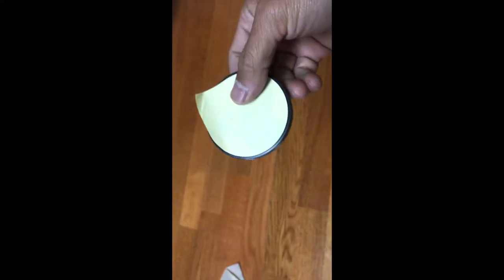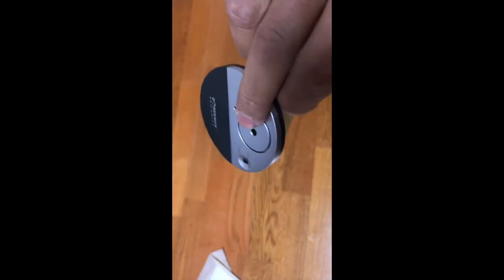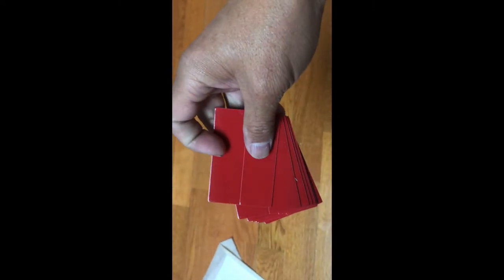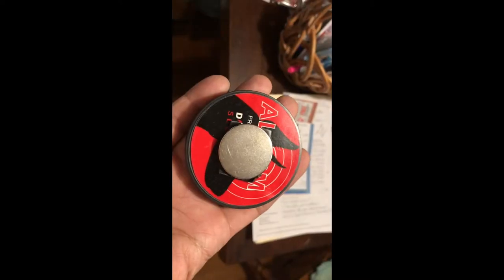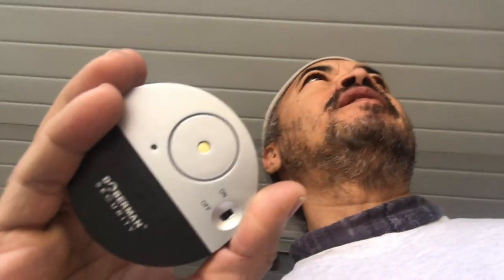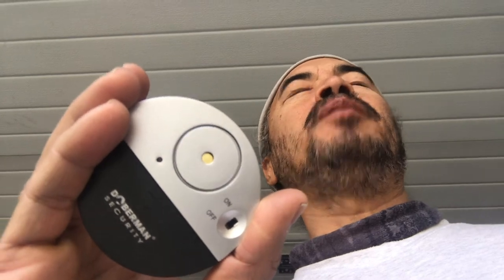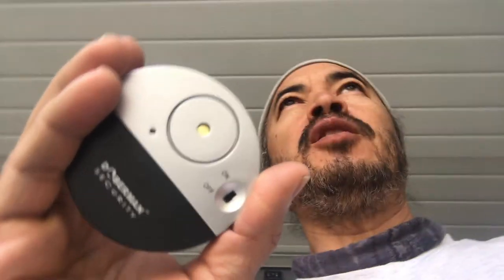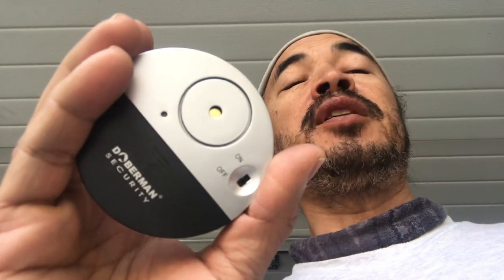The adhesive backing on the back of these Doberman Security alarms isn't all that strong, so I'm going to replace it with super strong 3M double-back tape. There's the alarm with the magnet placed on top of it. As for how effective this alarm is — I don't really want to break out one of my windows, so I'm just going to test the scenario of someone getting in my car and closing the door: would that set off the alarm? Let's do a test.